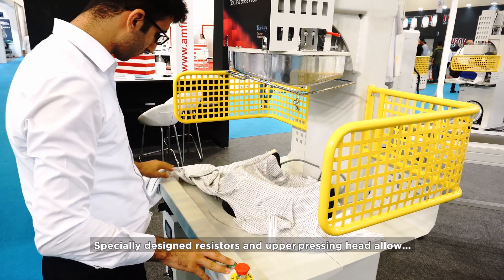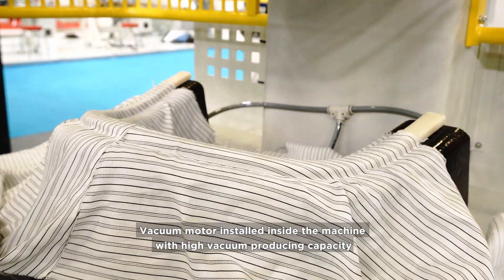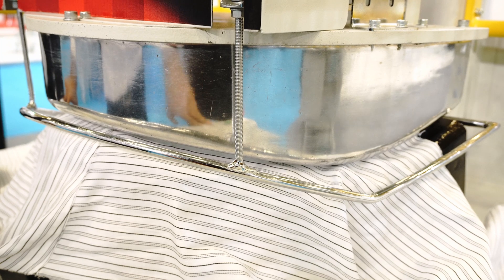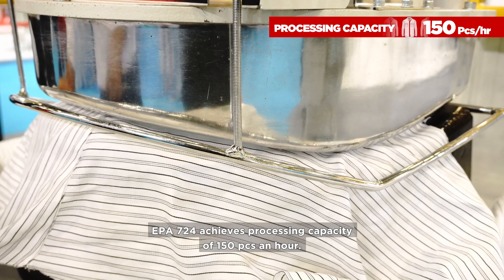Specially designed resistors and an upper pressing head allow equal heat diffusion on the pressing area. A vacuum motor installed inside the machine provides high vacuum producing capacity. The EPA 724 achieves a processing capacity of 150 pieces an hour.